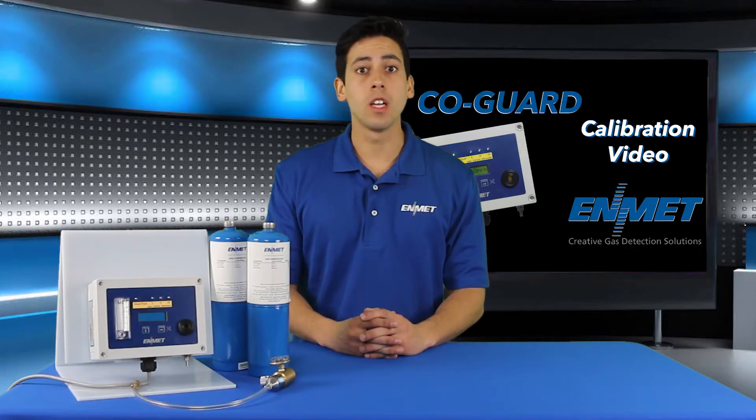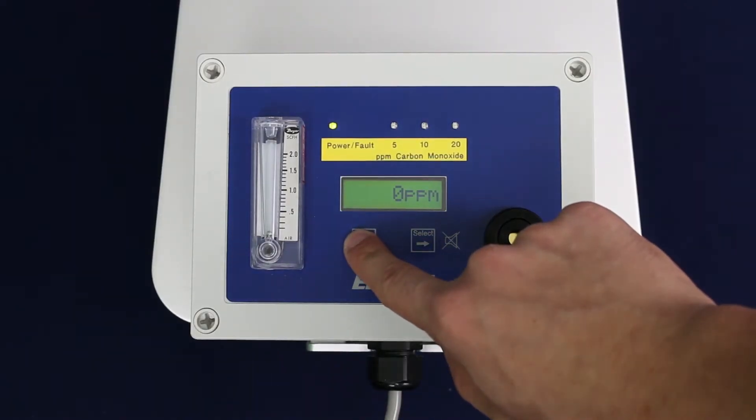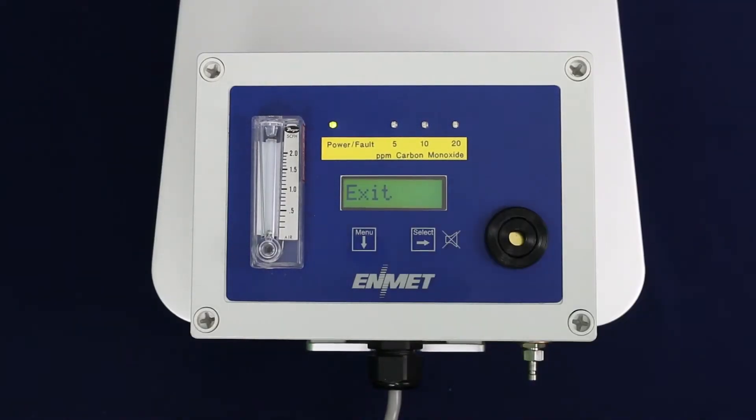The first step to starting your calibration is to enter the maintenance menu. To do this, press and hold the menu key for three to five seconds until you see the word "exit" appear on the display. You are now in the maintenance menu.